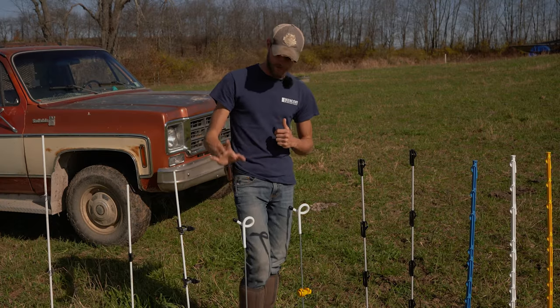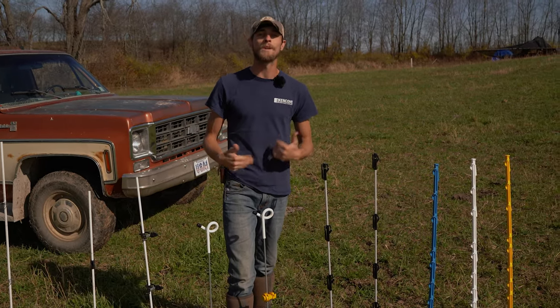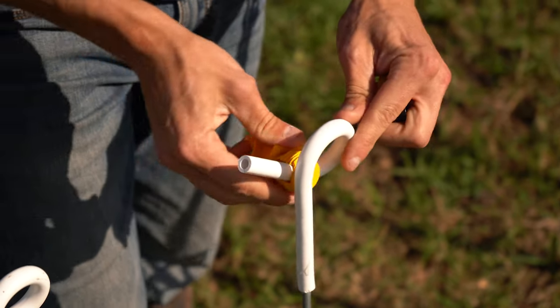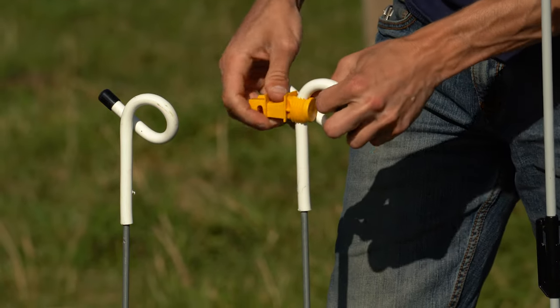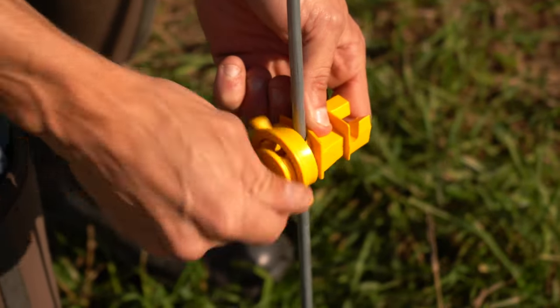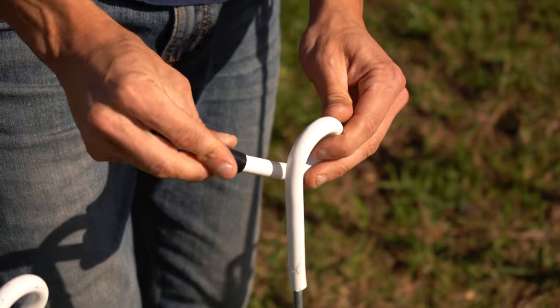If something were to knock your twine off or take it loose or lean it up against your post, you could have potential for grounding — just keep that in mind. Otherwise it's a very sturdy, solidly built post that's great for single strand. If you want to add more strands, rod post insulators like we saw on the SunGuard can be fed over the pigtail and down onto the shaft to give flexibility for multi-strand grazing.